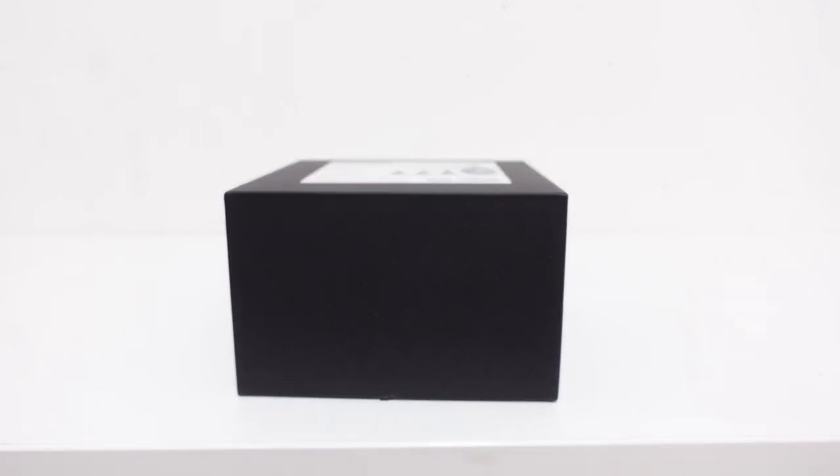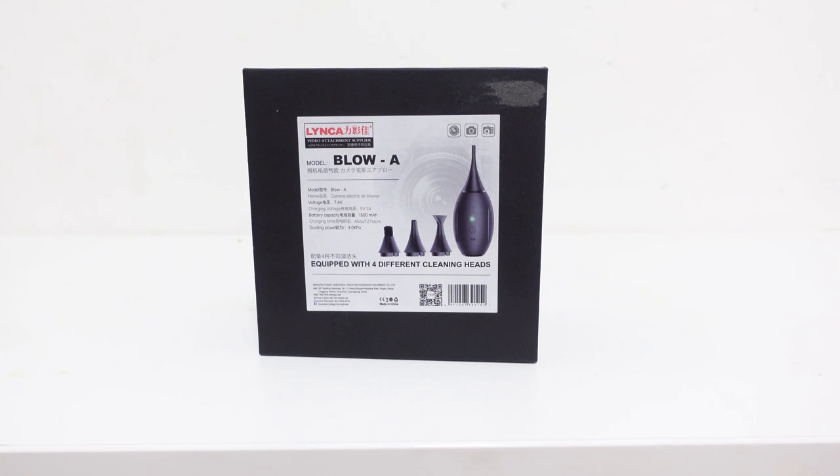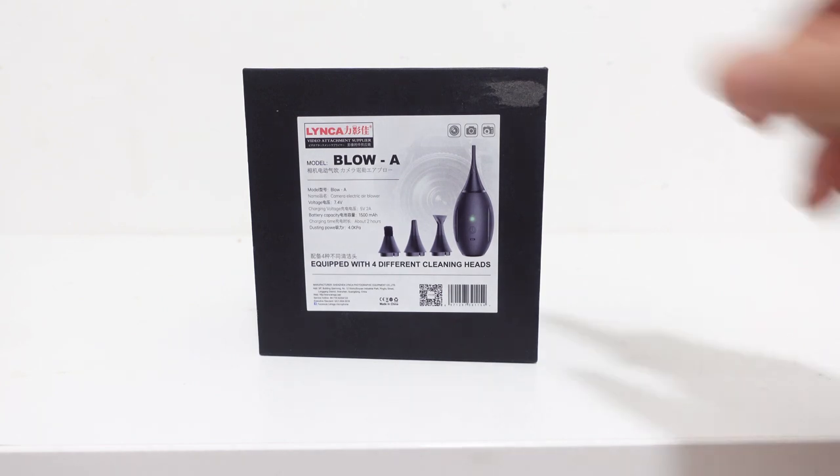Hello guys, so today is a quick review, unboxing, and test for this new device — an accessory for our camera that I got. We have this new Linka Blow-A, a rechargeable motorized blower to clean your camera. So instead of your typical rocket blower, this is a rechargeable blower. If you want this content, just click the notification bell and subscribe to my channel so you'll be updated for all the videos I upload regarding photography gears and video.